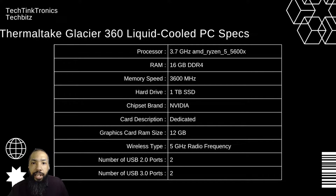The processor is going to be at 3.7GHz AMD Ryzen 5 5600. RAM stock — you can up that as needed, you can have up to 64GB RAM in this thing — but the stock is coming at 16GB DDR4. The memory speed is 3600MHz.